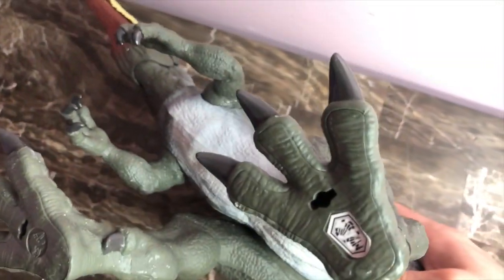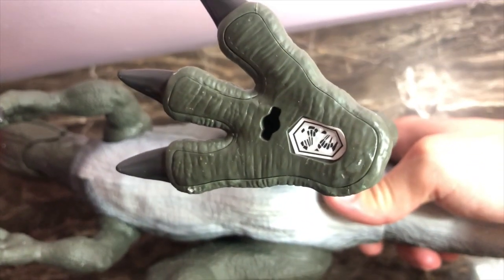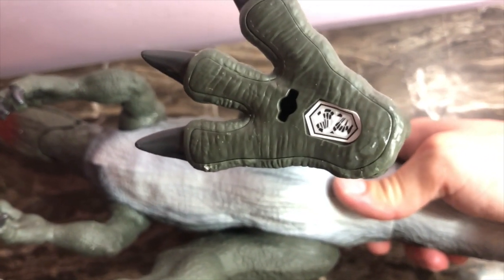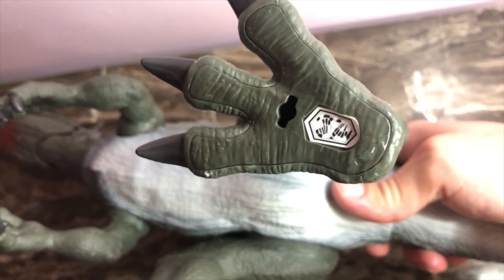Even the bottom of the foot is sculpted. By the way guys, if you haven't purchased this figure, here's the scan code so you guys can add them to the Jurassic World Facts app.